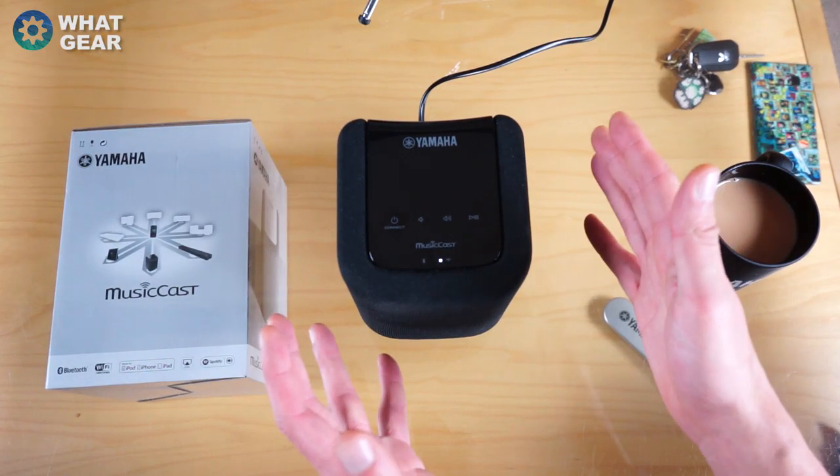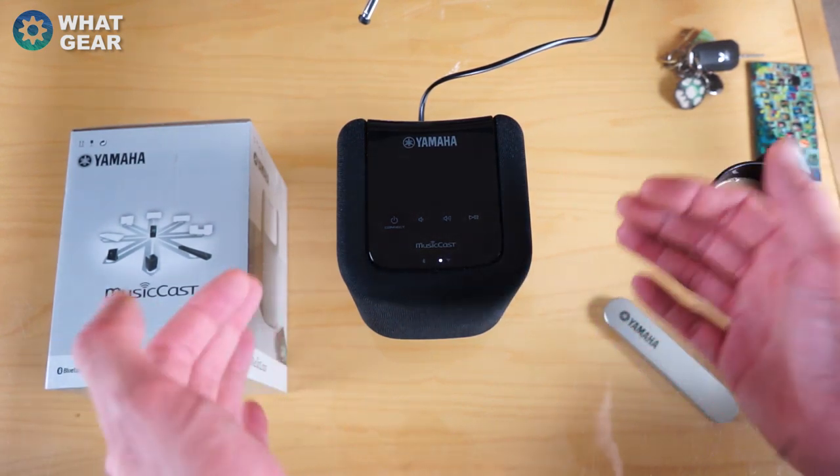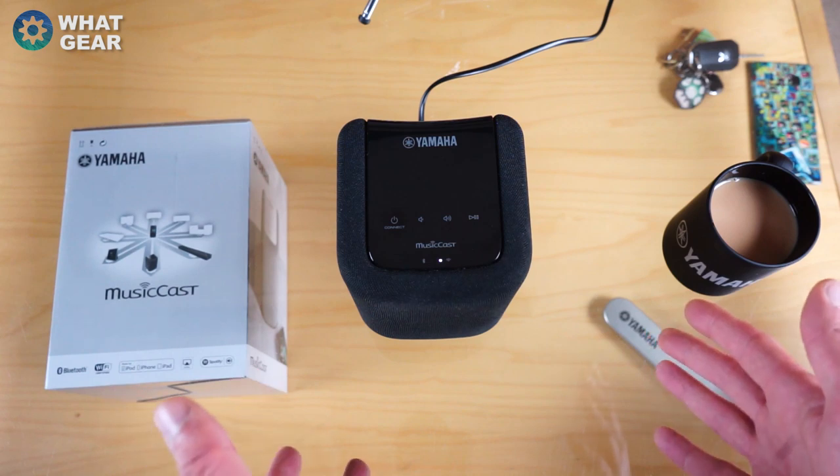I just want to say a big thank you to Yamaha for sending this to me. I really appreciate the support — it's quite hard for me as an up-and-coming tech YouTuber to get really cool stuff like this, so big thumbs up to you guys.